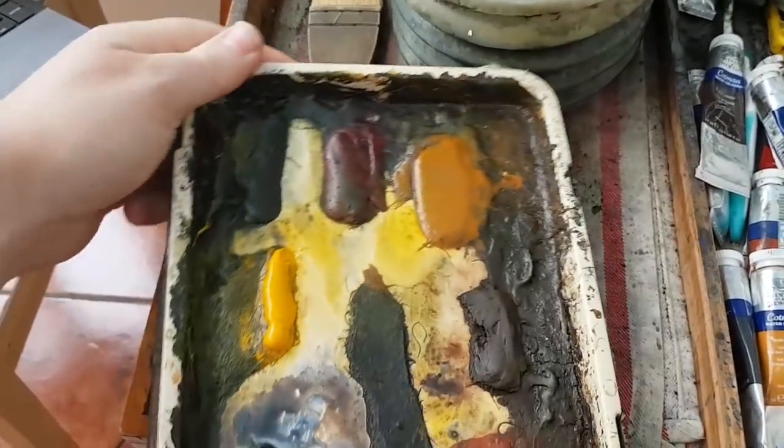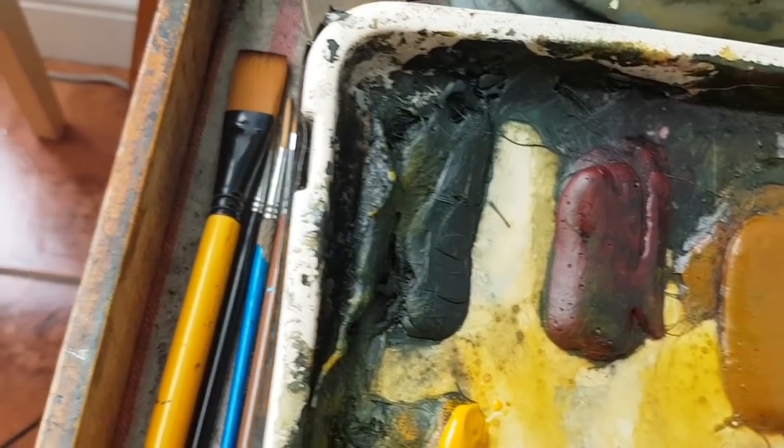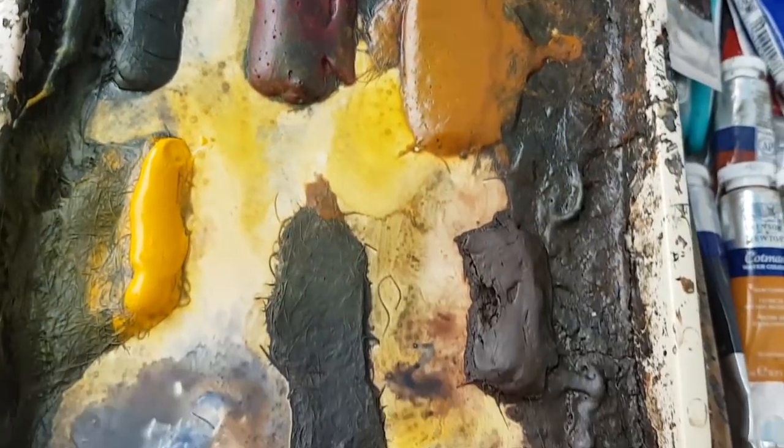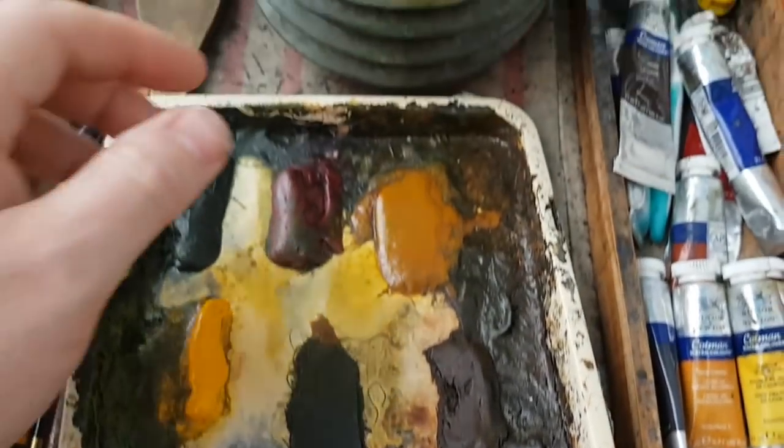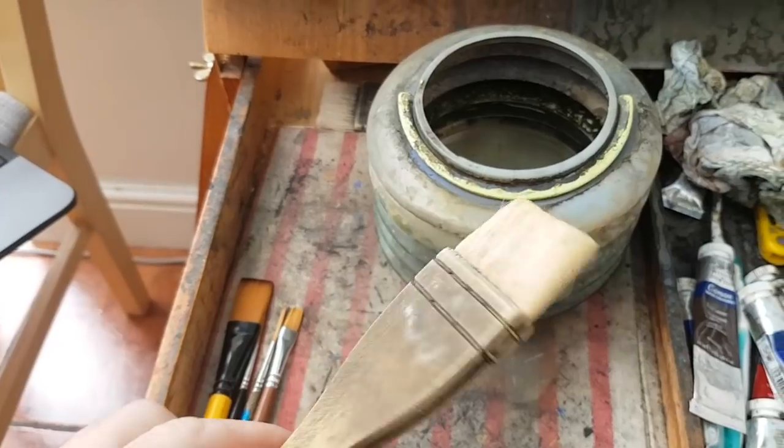Let's quickly show you the colours. We've got ultramarine, cad yellow, payne's grey, alizarin crimson, raw sienna, burnt umber, light red. We've got the large hake brush, and 15 by 11 watercolour paper — Fabriano.